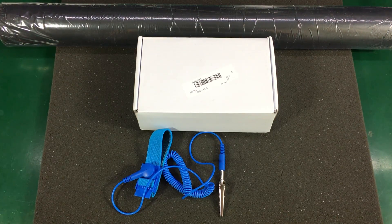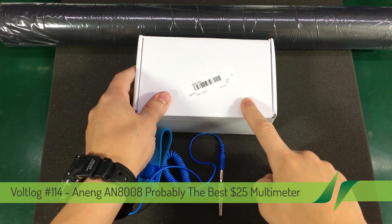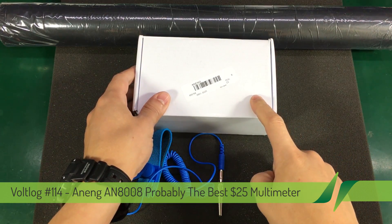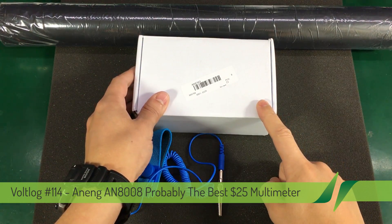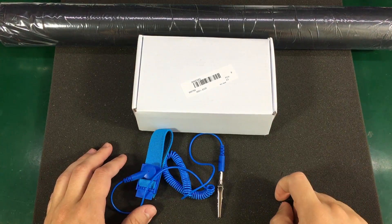Hello and welcome to a new video. Today we are taking a look at the Aneng AN8008 multimeter. This product was sent to me by Banggood.com free of charge for the purpose of this review.